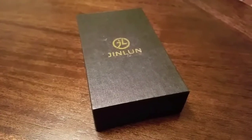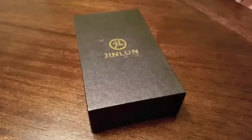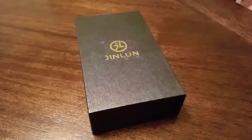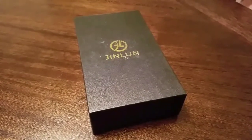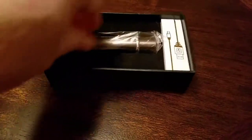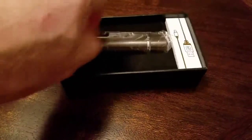Hey guys, I am really excited to bring you this product today. This is the Ace Tech Windproof Flameless Cigar Cigarette Lighter. And I'm just going to get right to it. I have already played with this device, obviously, and I really like it.